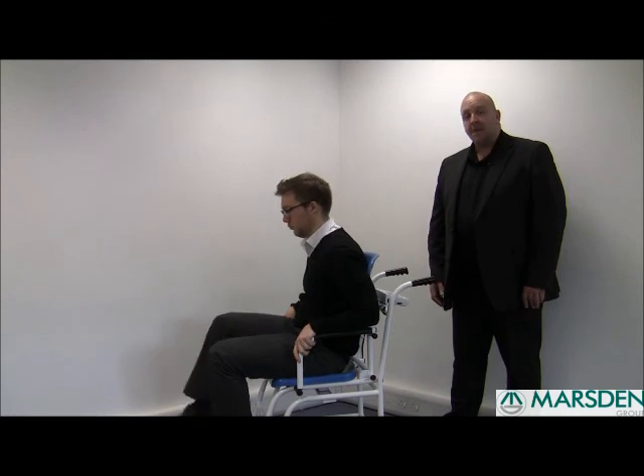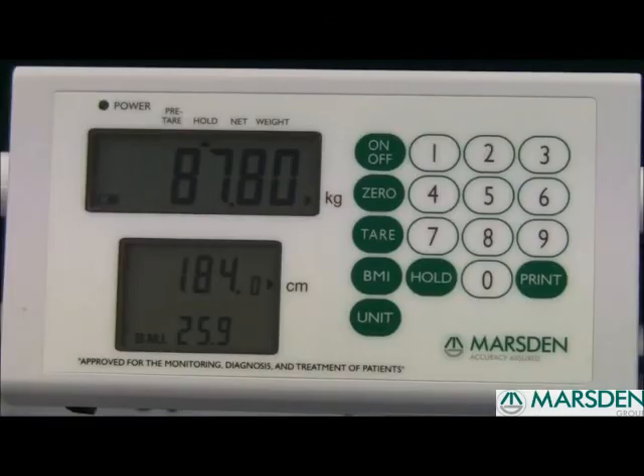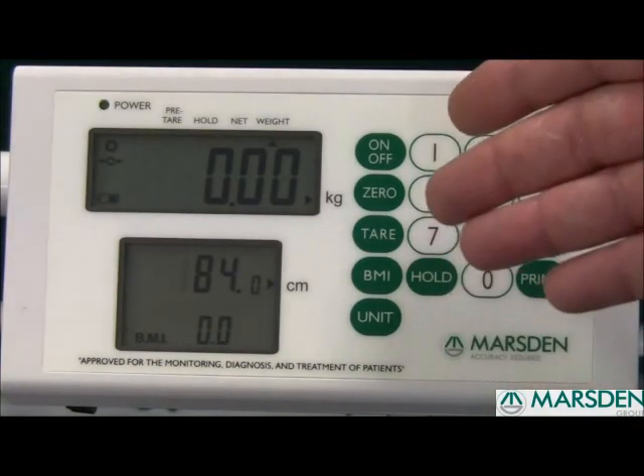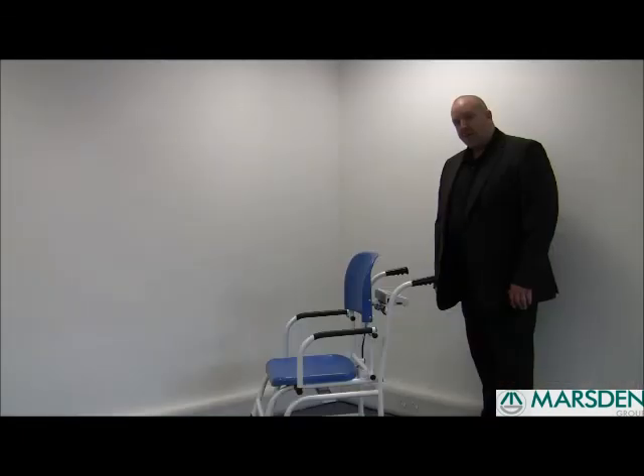The bottom display will show the height and an automatic calculation of the BMI. The patient can then stand up and you can take note of the patient's weight, height, and BMI. To disable it, press the hold button again. That will disable the hold function, ready for you to input the next patient's height and your next weighing.